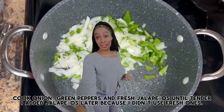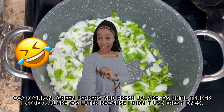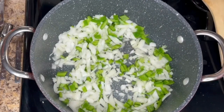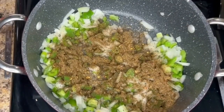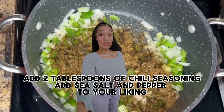Cook onions, green peppers, and fresh jalapeños until tender. I added jalapeños later because I didn't use fresh ones. Add two tablespoons of chili seasoning and sea salt and pepper to your liking.